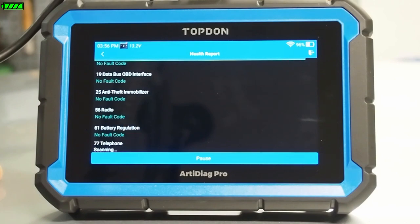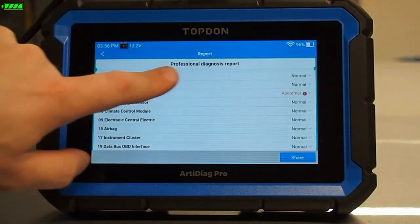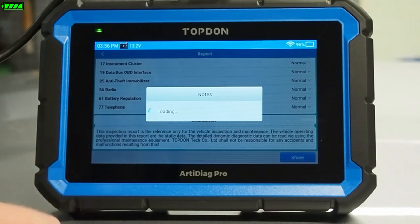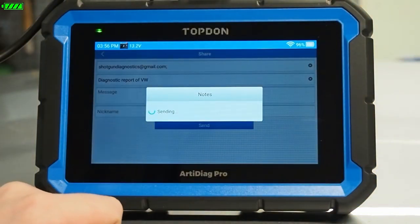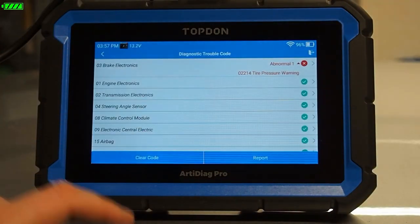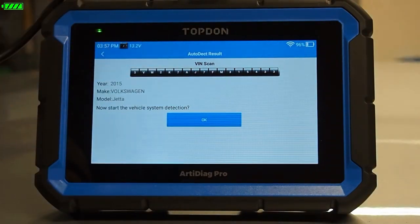As we're talking through this, the scan is just about done — you can see the progress bar across the top, the little green banner. It gives us a little boop telling us it has completed. Now we've got a vehicle health report showing all the different modules that were scanned. We can tap on any module that had a fault to see additional detail. We can also share the report directly from this screen — put in where we want to send it, retitle it, add any messages or information, and hit Send. This will automatically send an email. That's your pre-scan, post-scan, quick-scan function.